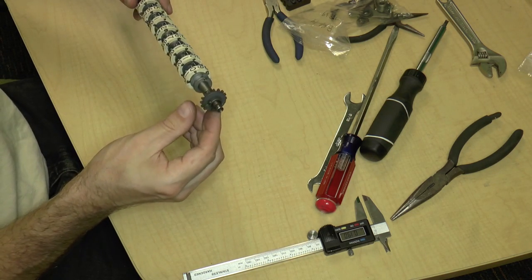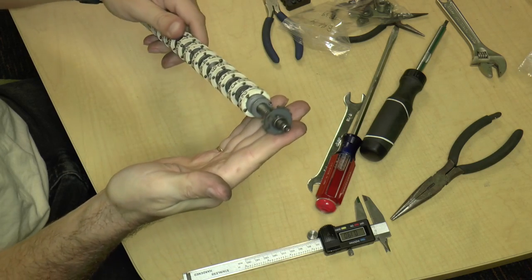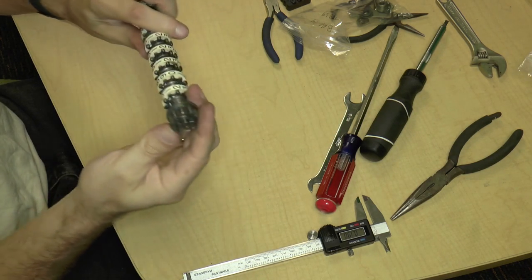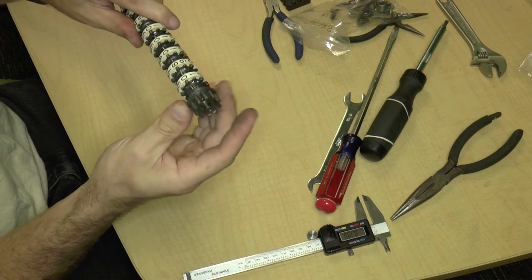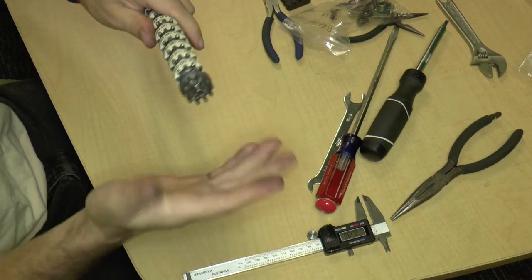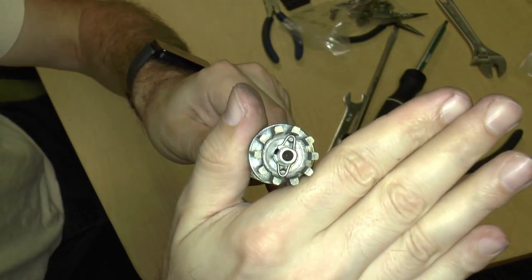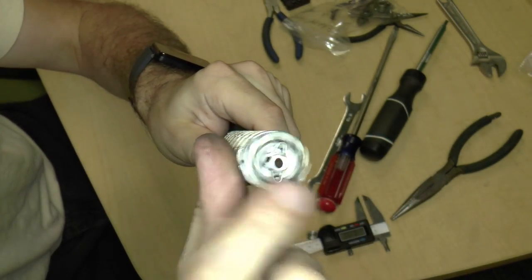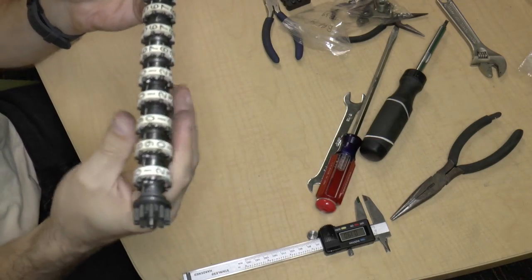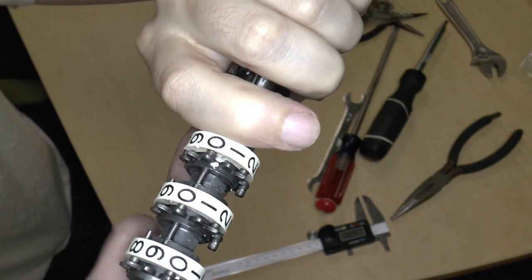We can see that we have something attached with a taper pin — which is our nemesis — on one end, and on the other end we also eventually run into something that has a taper pin. On this end right over here, there's actually a clip that holds this part in. I'm not going to bother taking this apart. Essentially the way it works is that we have a whole bunch of digits. These wheels are actually made out of plastic, formed with the metal gear, and there's a little spring between each digit that serves as a detente.